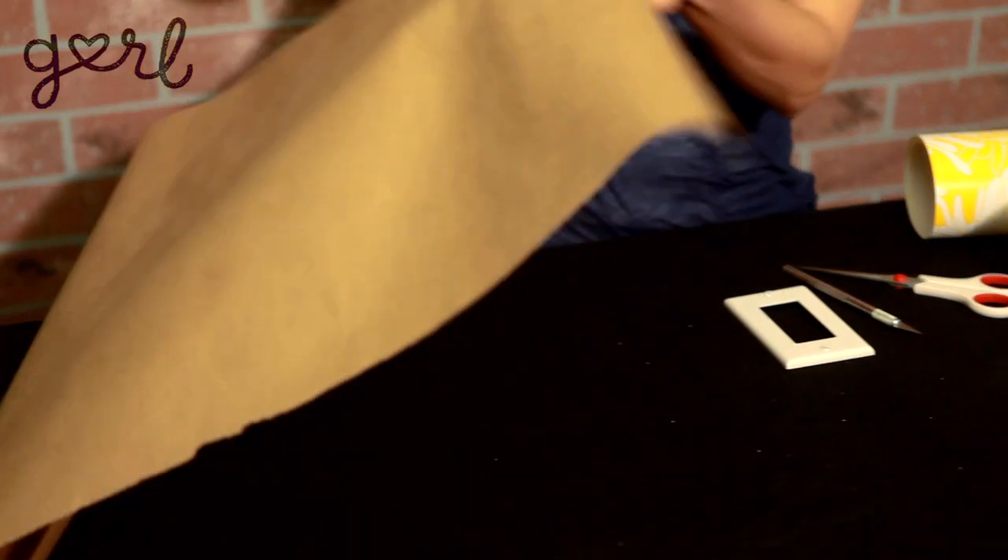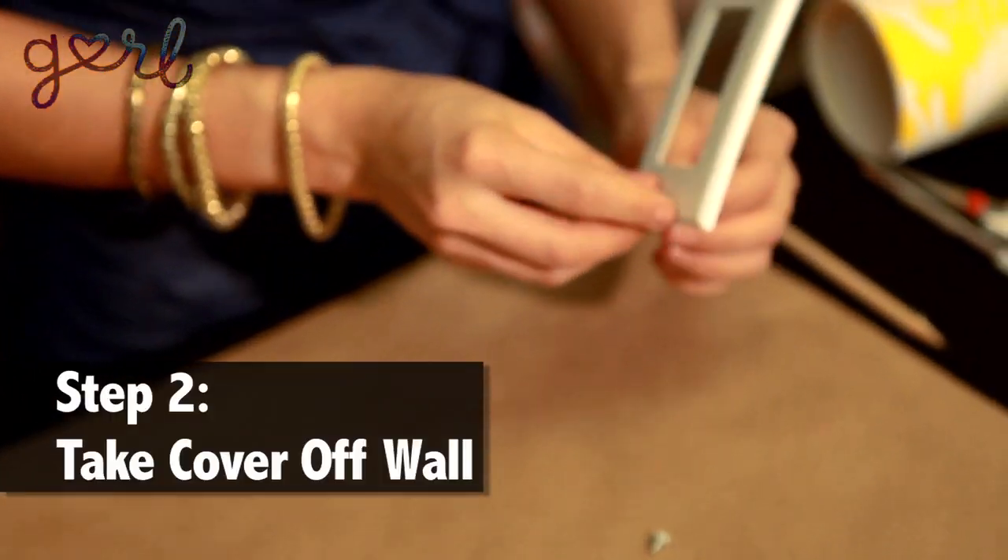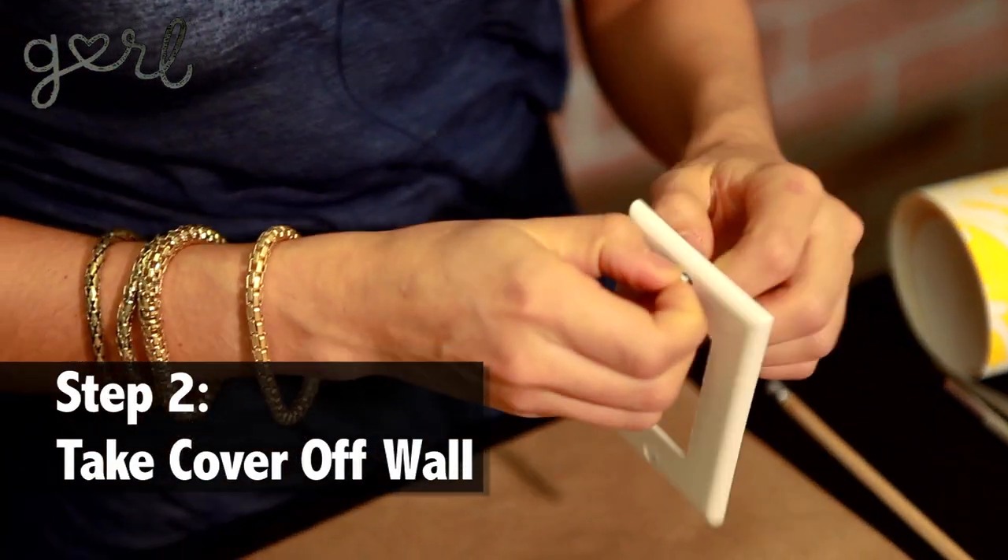Step one, lay out a sheet of paper or newspaper so you don't get your table dirty. Step two, take the light switch cover off your wall. It's simple — all you do is unscrew it.